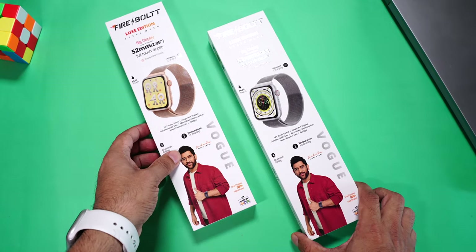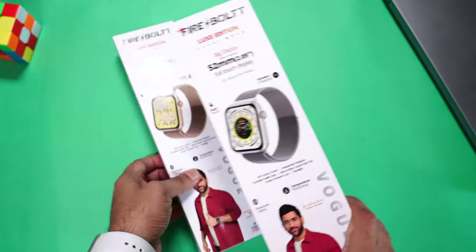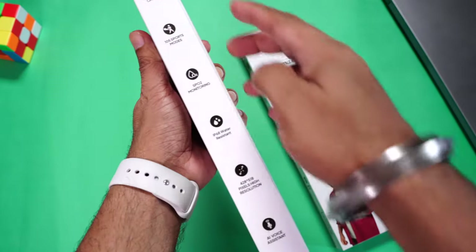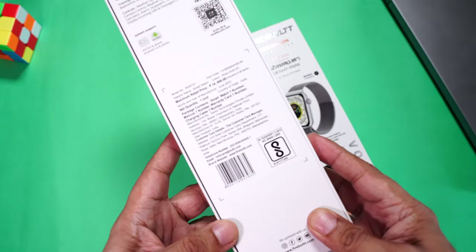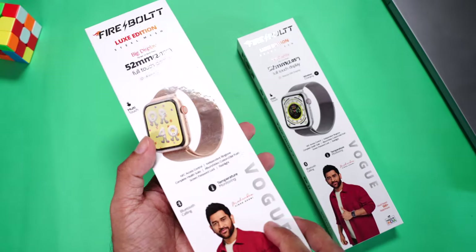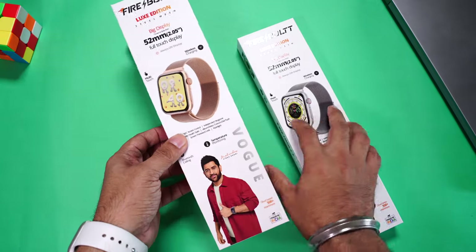Here is the retail packaging of the Firebolt Vogue — this one is rose gold while this one is silver. You can see some key features mentioned on the front and more on the side. Towards the back is the QR code for the companion app. The MRP is ₹14,999, but you can get this for a lot less.